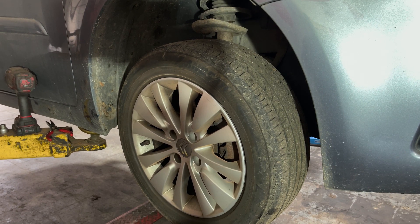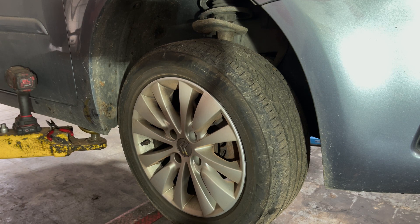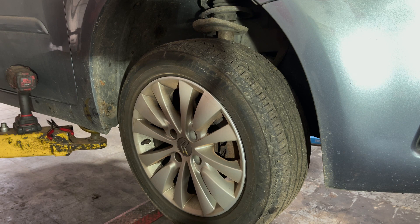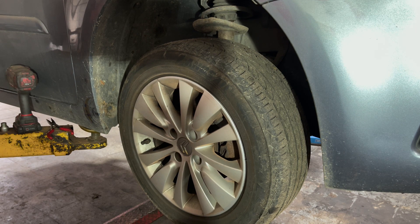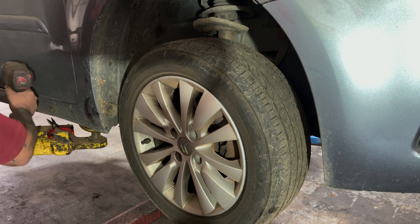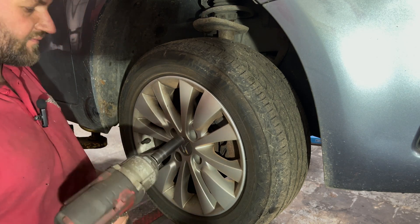Hi, welcome back to Car Mandos. Today we've got a Citroën C4 Picasso in. We're going to do a front brake pad change. First thing we're going to do is get the wheel off — you'll need a 17mm socket.